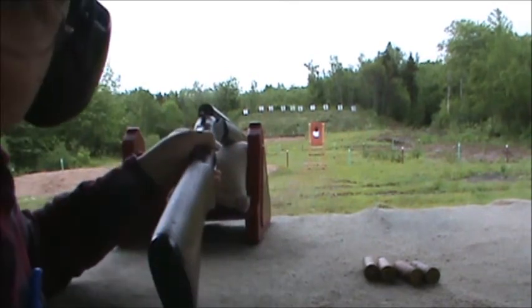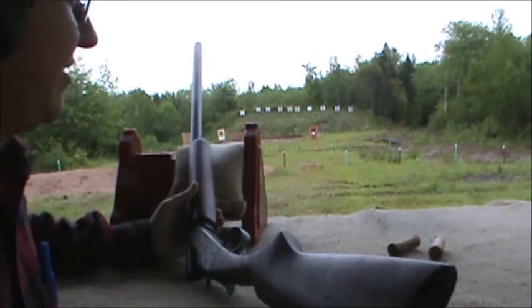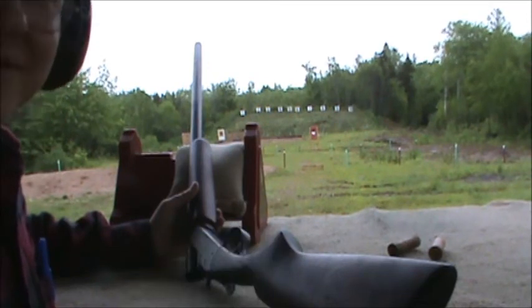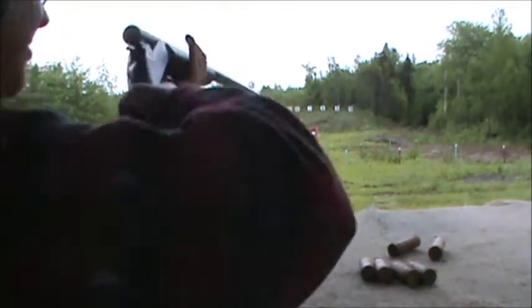I'm going to try it at 50 here. 25 doesn't look too promising, but maybe the bullets aren't stable yet or something — maybe they'll stabilize at 50.